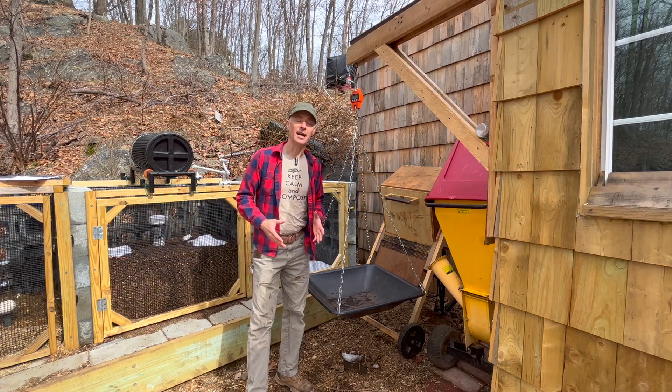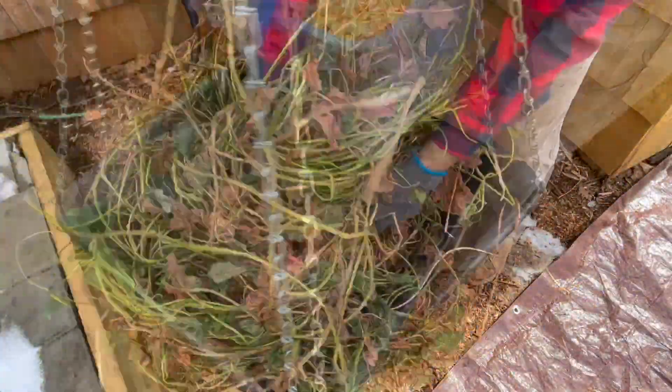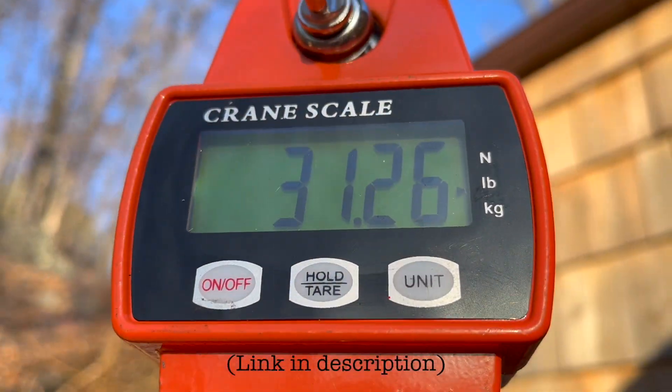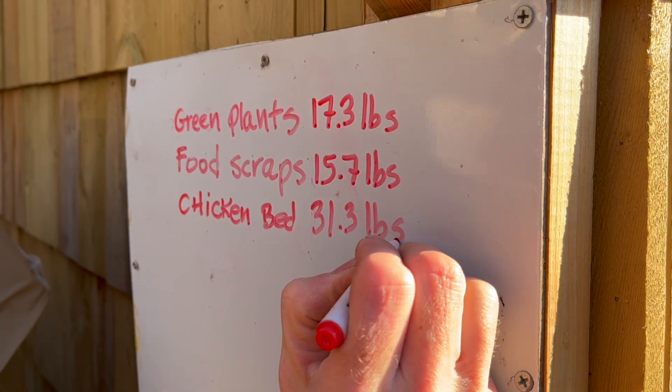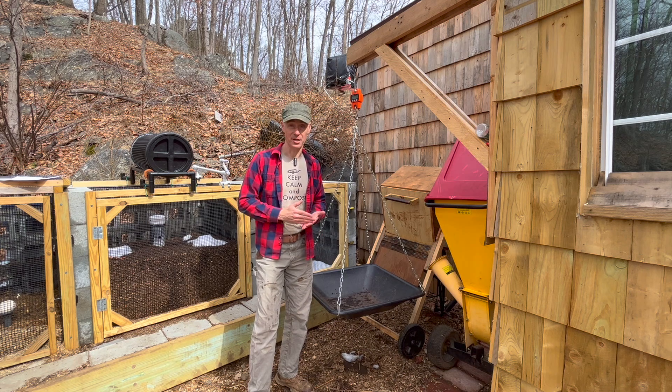Right off the bat, I try to monitor the ratios of the inputs coming into the compost. That's why I have a hanging scale in the middle of my lab. This allows me to weigh the quantities of everything that's going in, which makes it possible for me to figure out the ratios. On top of that, I use my Monty monitor to make sure that I'm nailing the ratios.